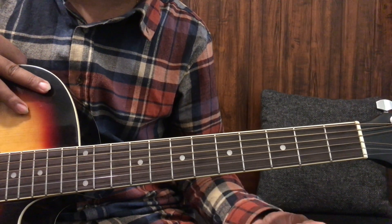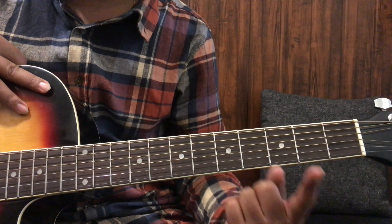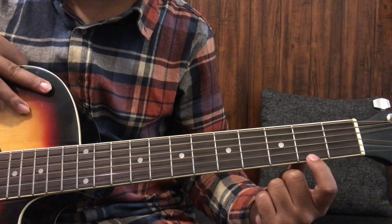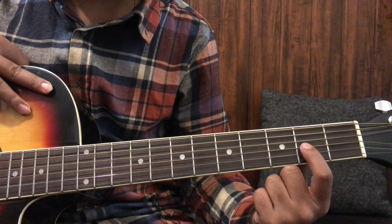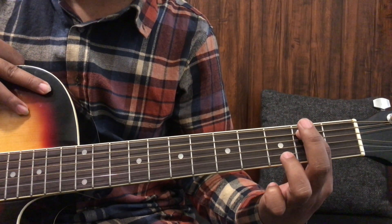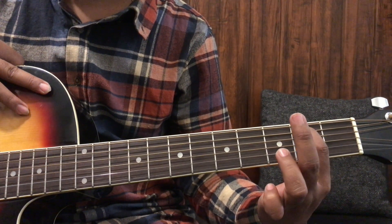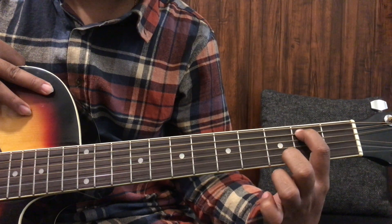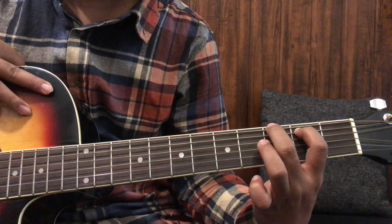You have to remember one number which is 5-6-1. We will press the fifth string on the second fret with the first finger — 1-2-3-4-5. Then we keep this finger and press the sixth string with the second finger on the third fret — 1-2-3-4-5-6.